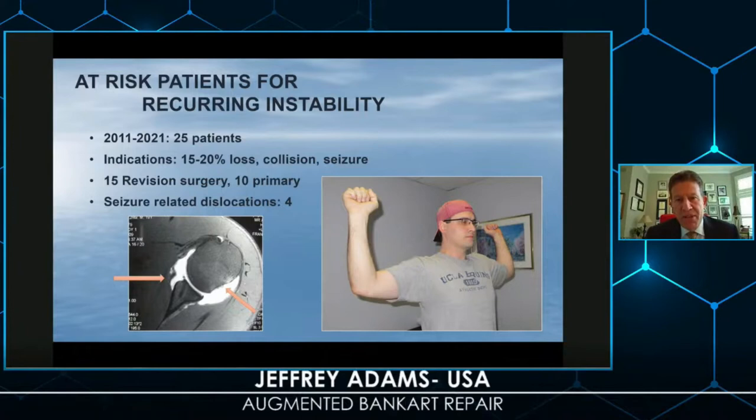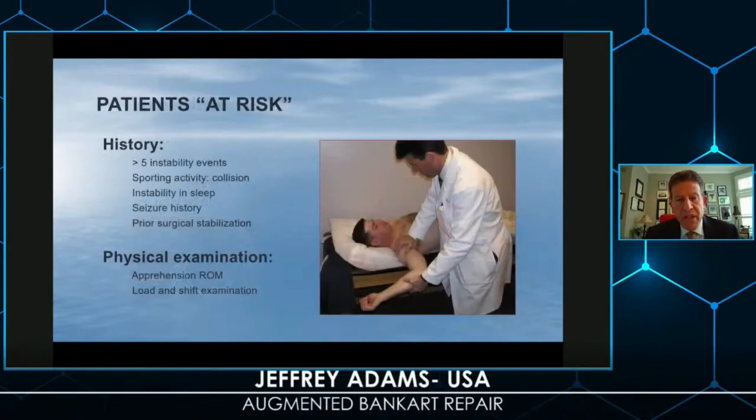Over the past ten years, I've selected about 25 patients with what I call moderate bone loss — between about 15 and 20% of the glenoid. Included in this were several seizure patients and revisions or failed prior surgeries. The patients I consider at risk have multiple dislocation events — in many cases more than five — with wrestling or collision sports as their activity. They may even experience an instability event while sleeping or have a history of seizures, and many have had a failed previous surgery.